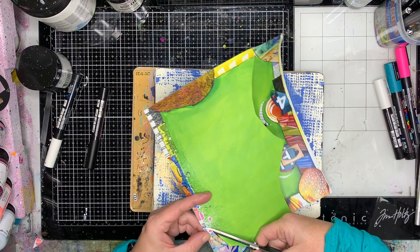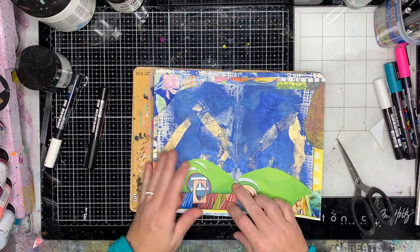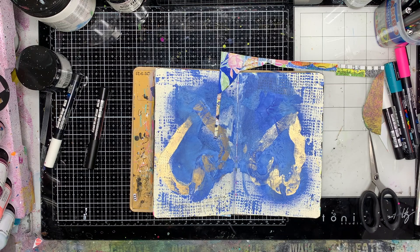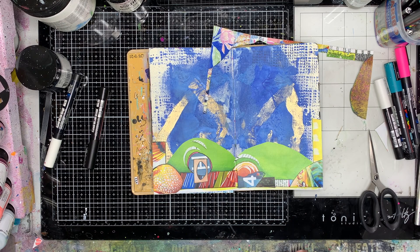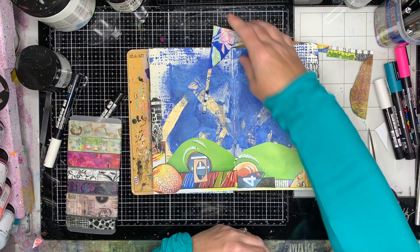I'm starting out with cutting some of the border pieces from the luscious prints from Denise Lush — I'll put the link to that in the description box below. These magazine collage images that she's released are just amazing. She's had them out for a little while; these I did a few months ago.